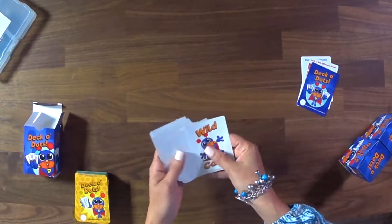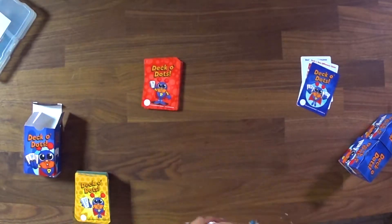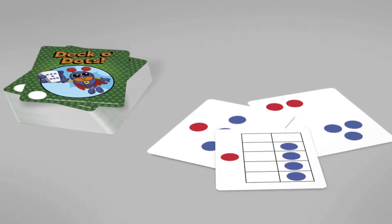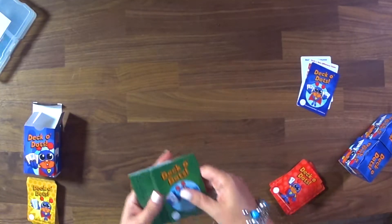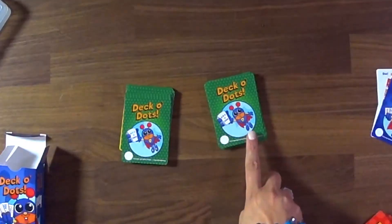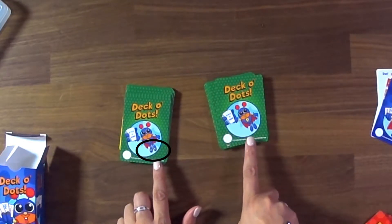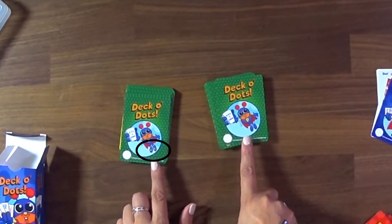Once students learn how to understand the five frame deck, you want them to move into the green deck. The green deck is comprised of all scatters. If you look closely at Dotson's sneakers, on some cards there are no stars on his sneakers, but on others there are stars. This is an indicator for teachers, not for students, to understand that there are different levels within the cards.